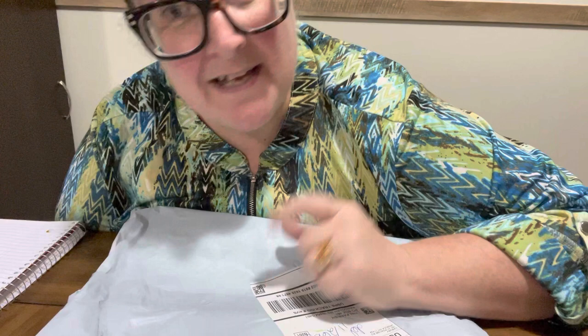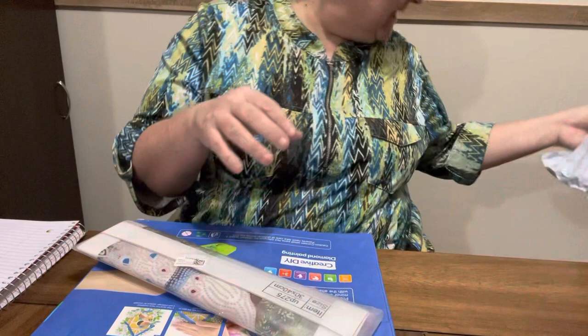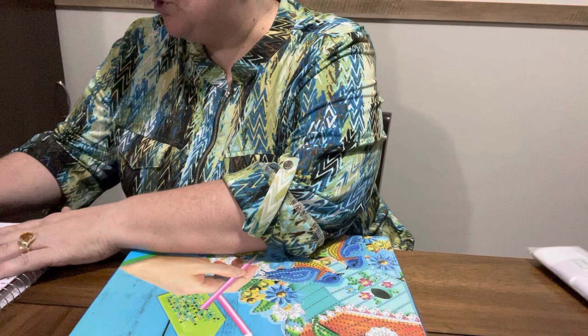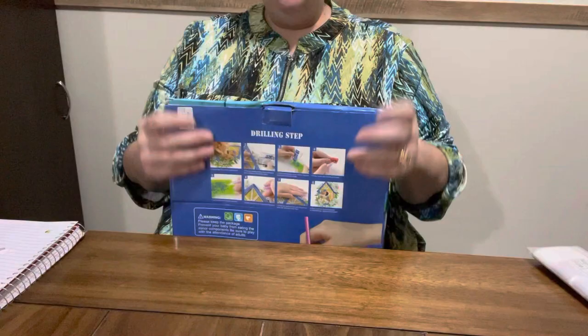Hey everybody! I've got the same clothes on - I had a PR package, another one, so I had to get it out there. Some of these I can use on my Forest Friends event; I've got so many coming in. This PR package is from Diamond Art Gift, and I know y'all know who Diamond Art Gift is. I have unboxed several for Diamond Art Gift and I will say thank you for sending me these projects so I can do unboxings for y'all. I enjoy doing y'all's products, I enjoy promoting them - I love my channel, I enjoy diamond painting, it's just a blessing.